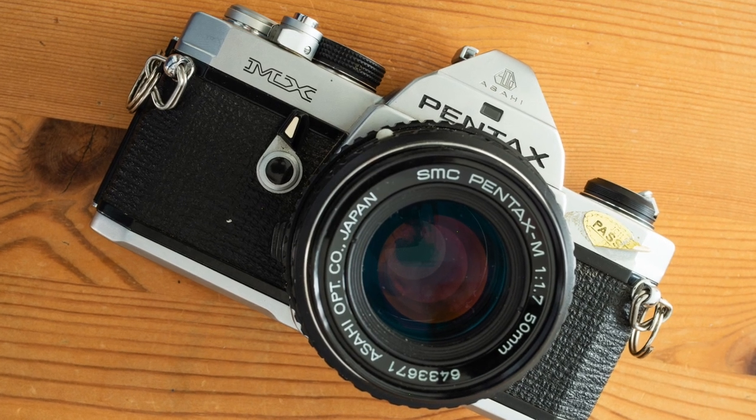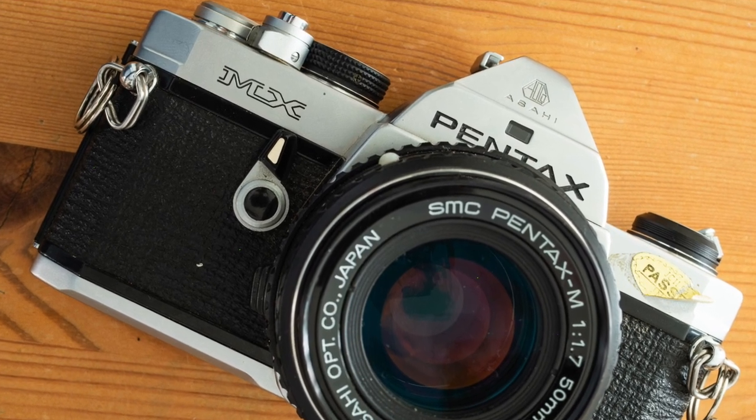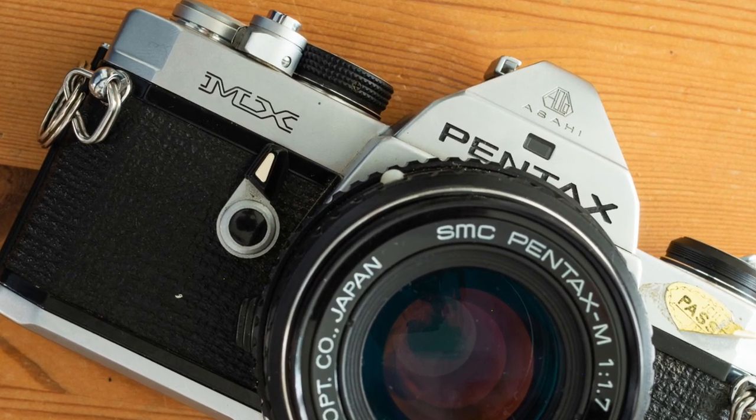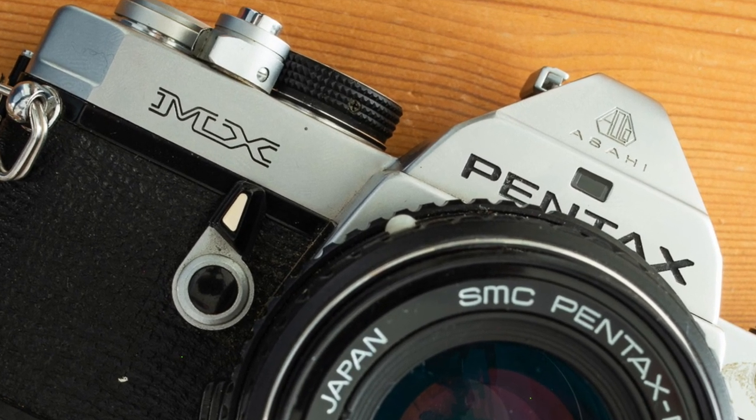The Pentax MX is a compact professional camera that you can acquire reasonably cheaply. It has a huge range of accessories that can be purchased at very little cost, so it's a great tool for getting into film photography.